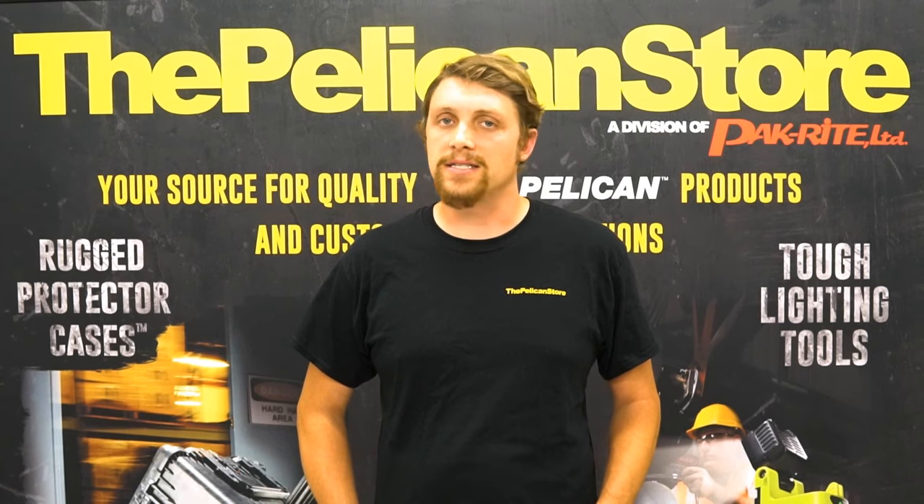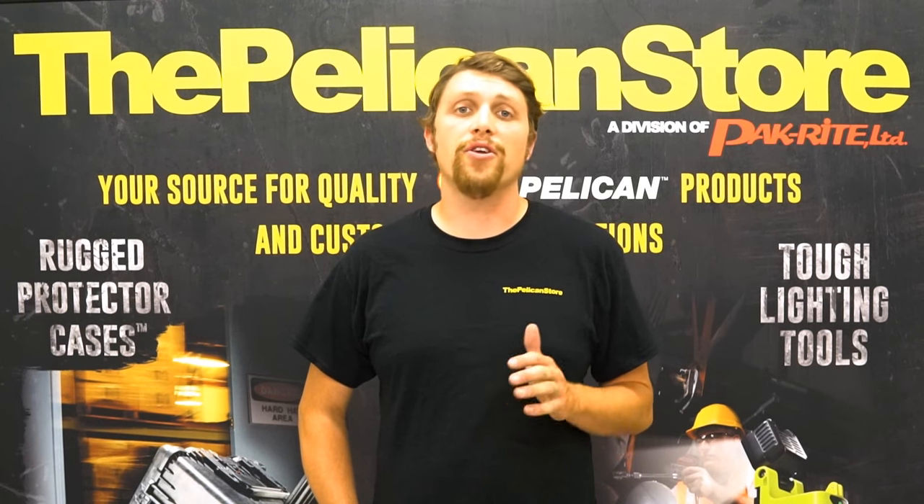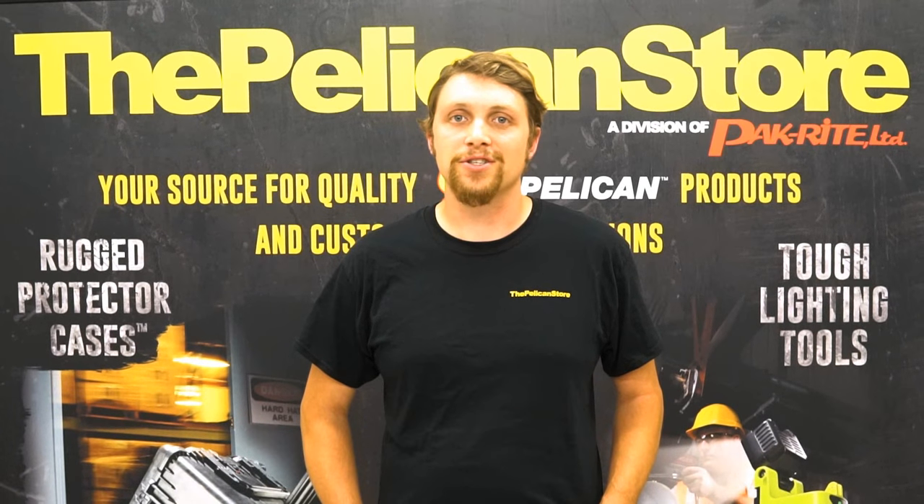If you have any questions about Kaizen foam for Pelican cases, or any other awesome Pelican products, feel free to give us a call, shoot us an email, or Facebook message. Thanks again for watching. I'm Mike with the Pelican Store, and remember — keep it protected.